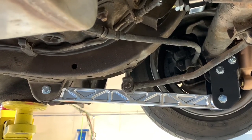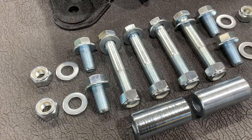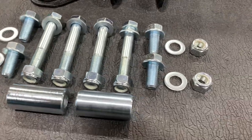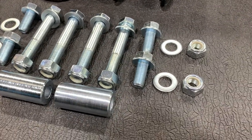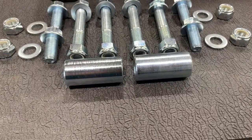Here's what's included. For the left side bracket, there are two short M12 bolts with two washers and two nuts. There are four longer M12 bolts with washers and nuts, and then two short M12 bolts, washers, and nuts for the right bracket. There are also two spacers that go inside.